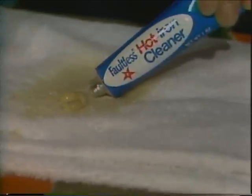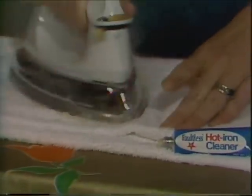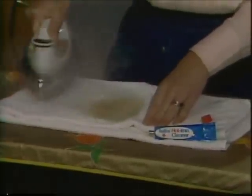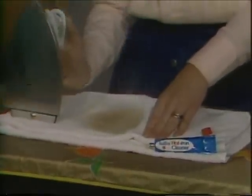Apply hot iron cleaner to an old cloth. Then rub the iron on it, and all that burned-on crud goes up in smoke. Then simply wipe clean.